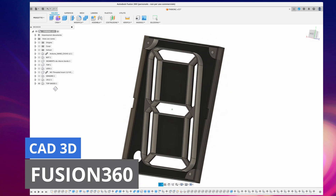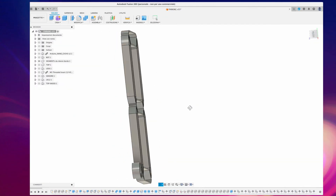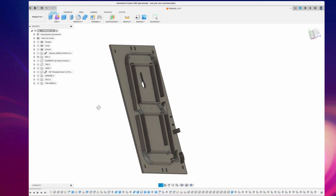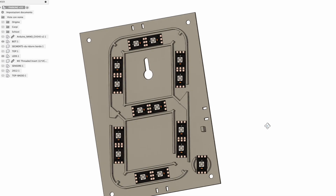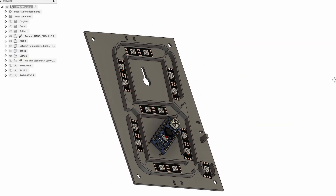Let's start with 3D modelling of the display. I use Fusion 360. I designed the display case in 3 parts: the front, the back, and the individual segments that make up the display digits.